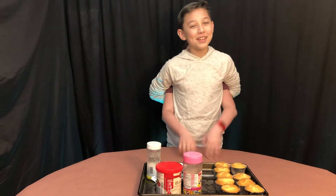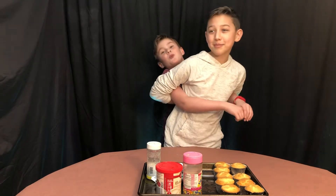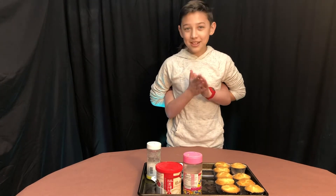Welcome back to Talks with Trey. Today we're doing the No Arms Challenge. That's right, we are doing the No Arms Challenge. Let's get started.